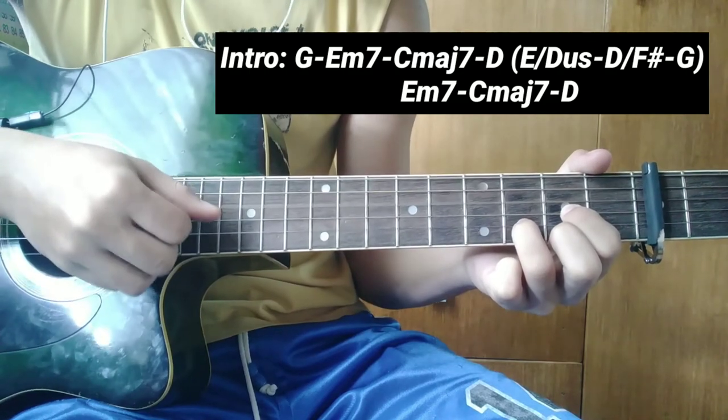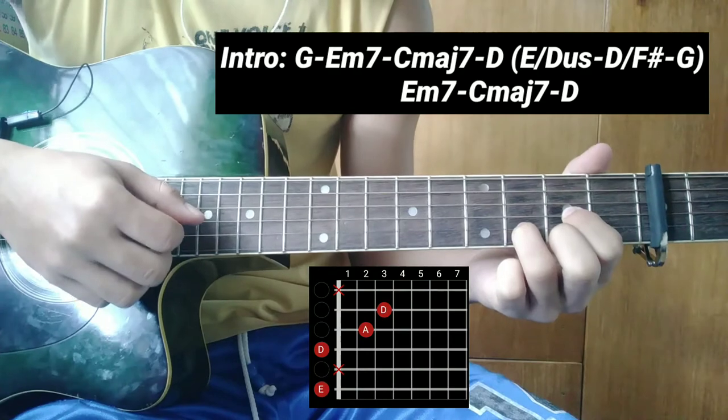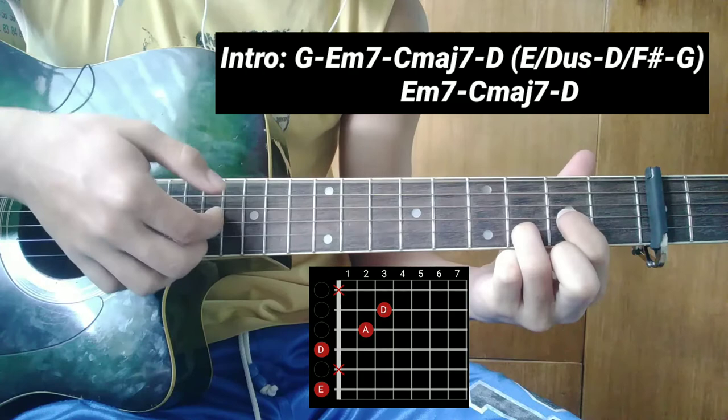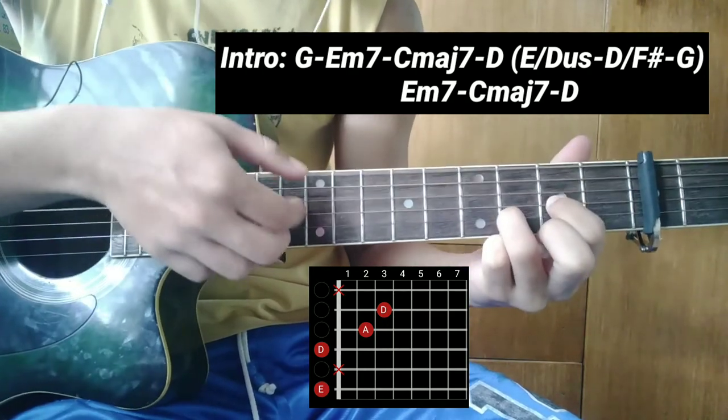Ganito pala. Tapos susunod, E over D suspension. Ang fingering: 6, 4, 3, 2.